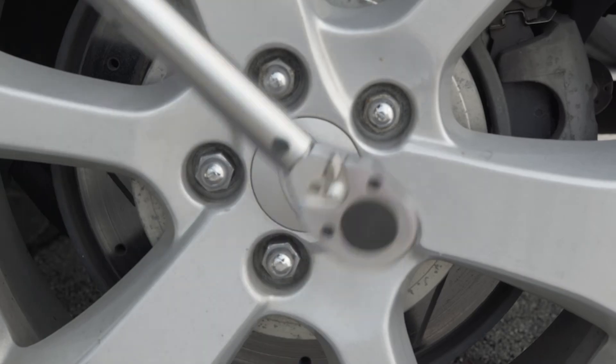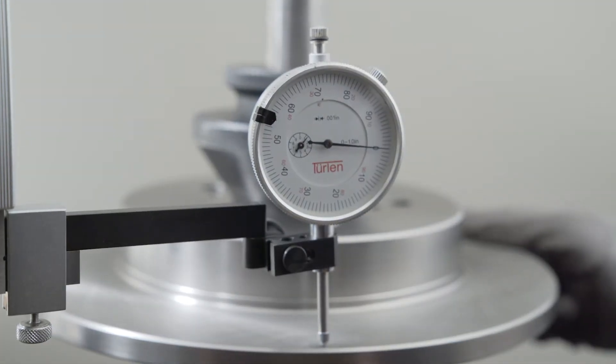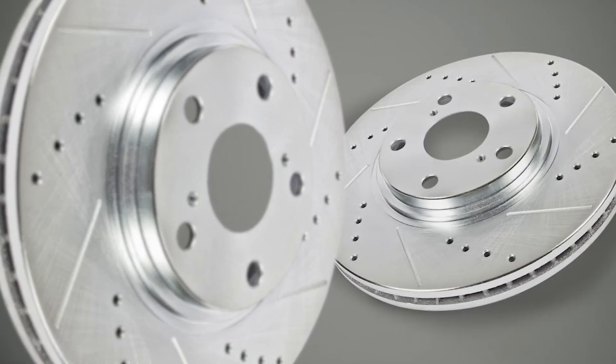At Power Stop, our machining and manufacturing process is so exact that our DTV spec is less than one-tenth of a human hair. Visit PowerStop.com for more great tips on your high-performance brake kit.